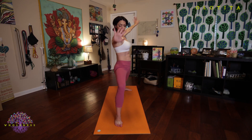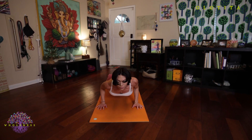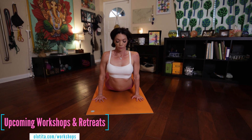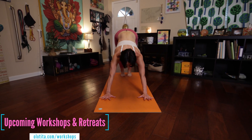Doing a great job. Exhale, bring your hands to the floor, step your right foot back and lower down. Inhale to upward facing dog. Exhale, press back into downward facing dog. And then you'd come through and have a seat on the floor to start seated postures.